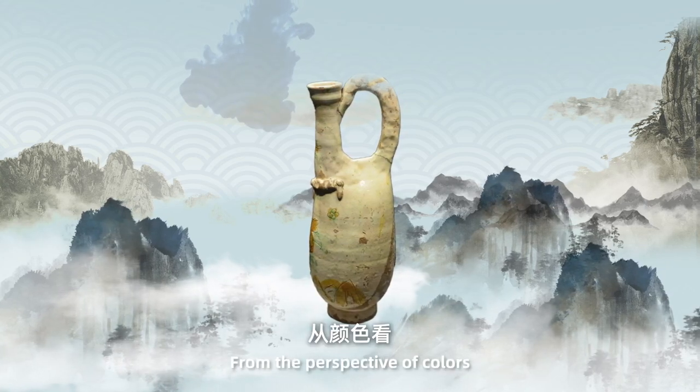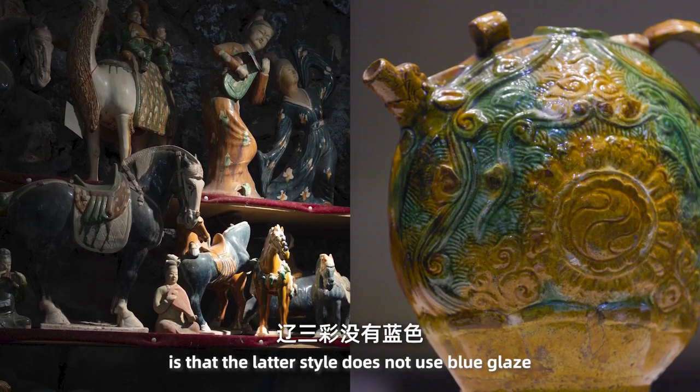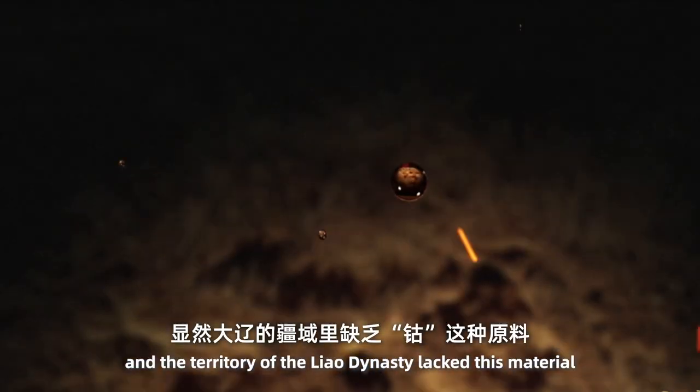From the perspective of colors, the biggest difference between Tang Sancai and Liao Sancai is that the latter does not use blue glaze. Cobalt is used to make blue glaze, and the territory of the Liao dynasty lacks this material.